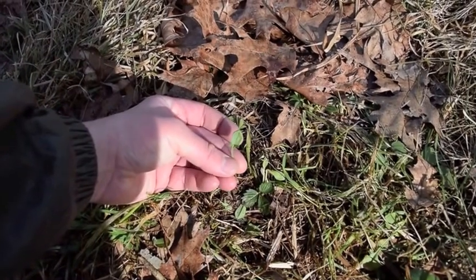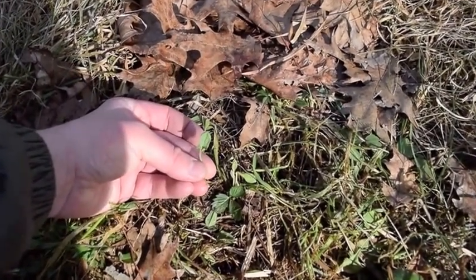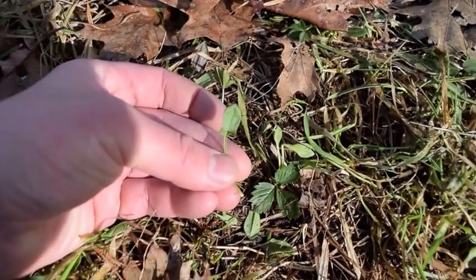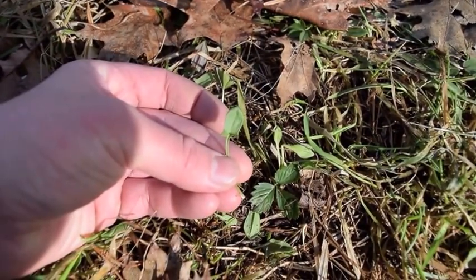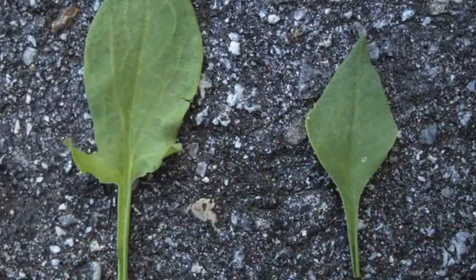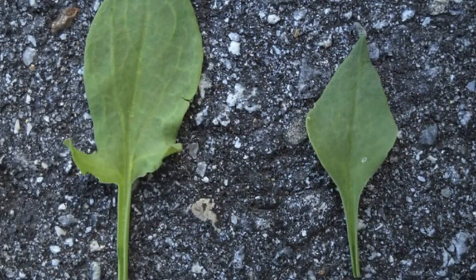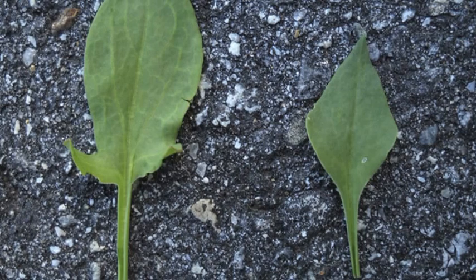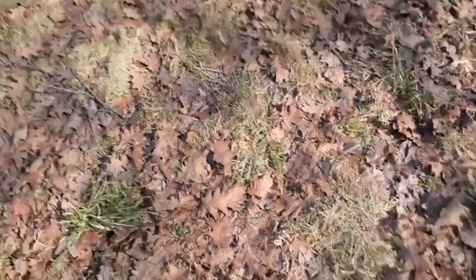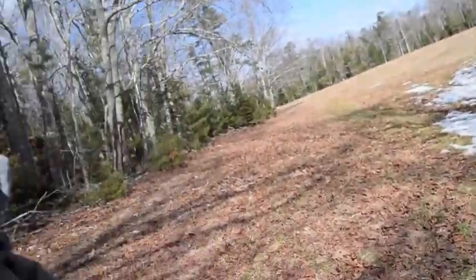I'm gonna show you a couple of photos a little bit closer up of what we're looking at. This one has some spurs on it — now they're not always gonna have spurs. Here's a photo of what the two leaf structures look like: one that has no spurs and one that has spurs.